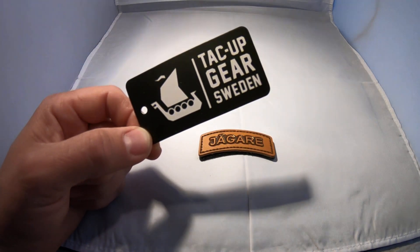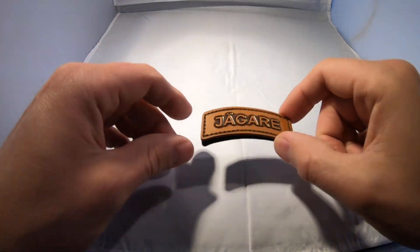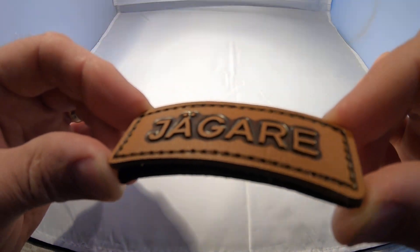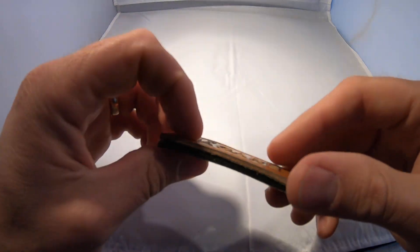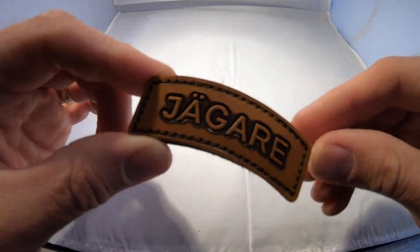Hi everybody, Martin from Tack-Up Gear here. This is our Jägare leather patch. It's stamped and burnt — the Jägare text is stamped and burnt around there.